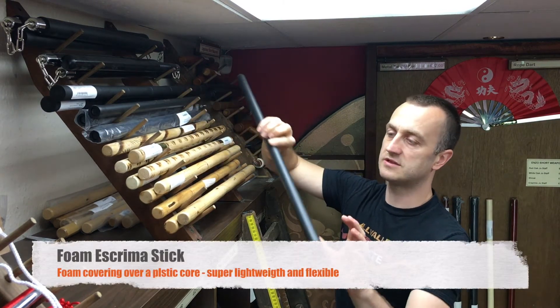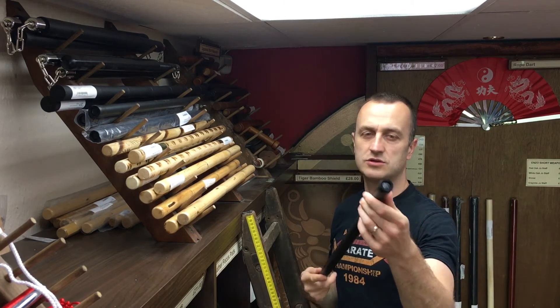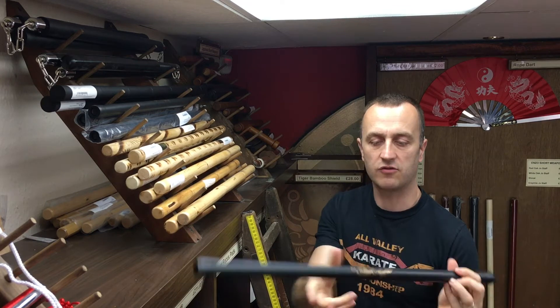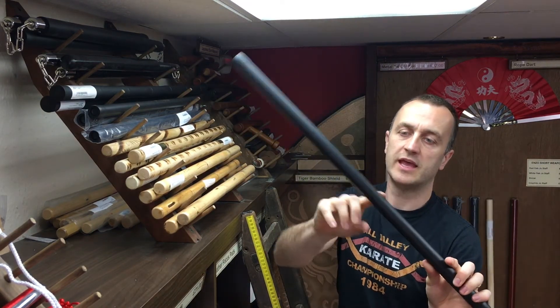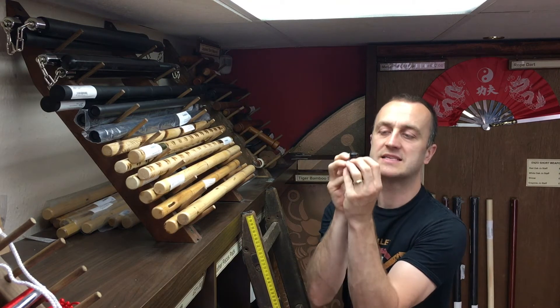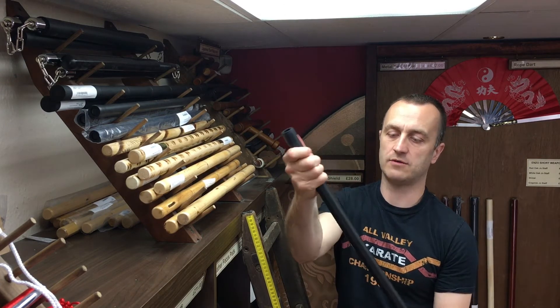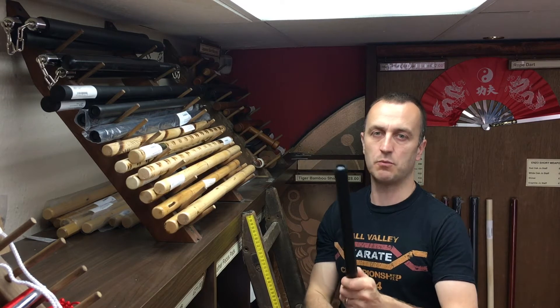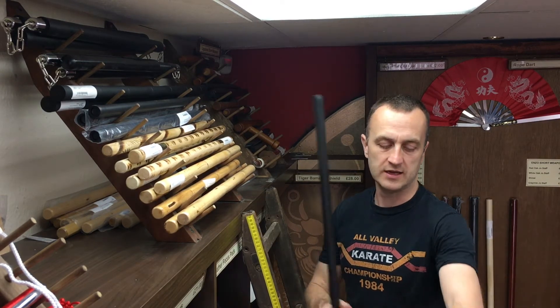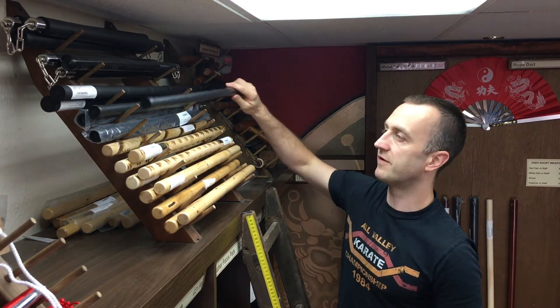The third Escrima stick we do is the foam ones. These are still two foot in length and about an inch in diameter, although they feel slightly skinnier, and they have a gold dragon picture on the foam part. If I peel it back a bit, you'll see there's a hard plastic on the inside with some end caps and then a foam outer. These are quite a bit bendier and they're perfect for stick fighting without getting the huge lumps and welts you get from Rattan. You can really whack yourself without any problems — great for full power sparring and also great for kids.